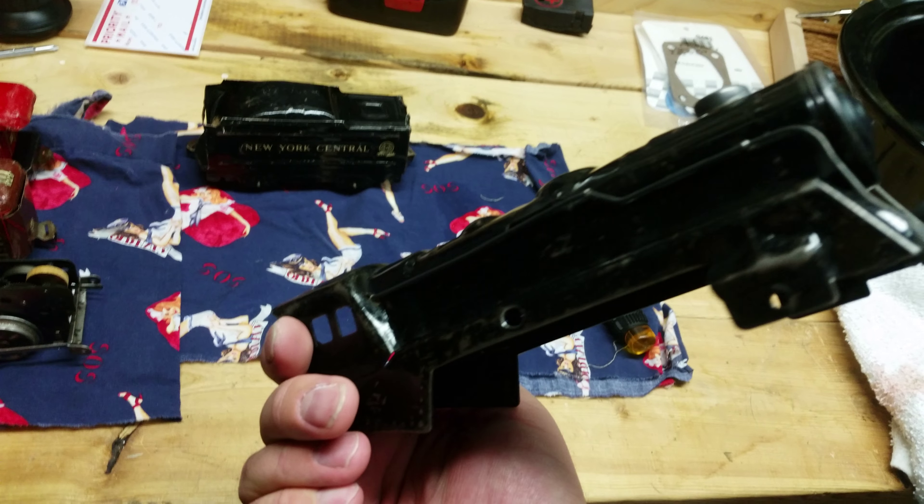All the little couplers are still here on all the cars. We've got a little Union Pacific cattle car with the sliding doors, and you can see the paint and the lettering — I don't know if it was a decal or whatever they used, but it's still all pretty much there.